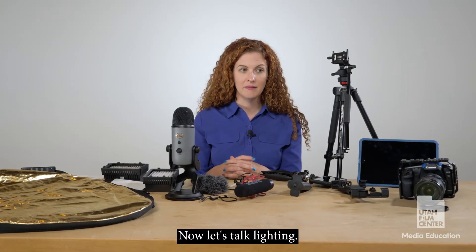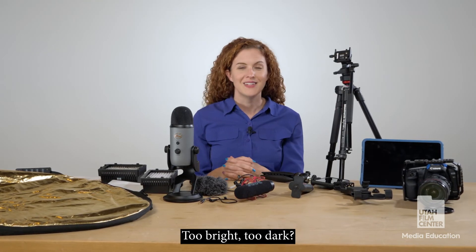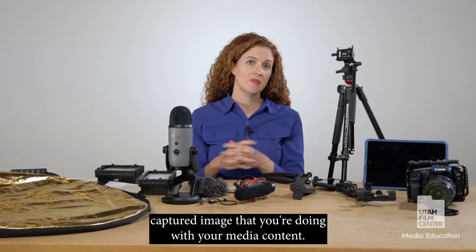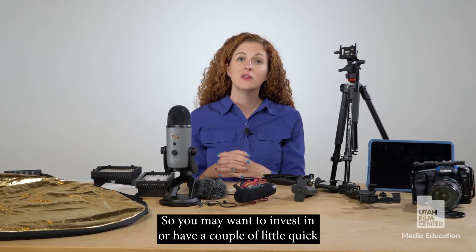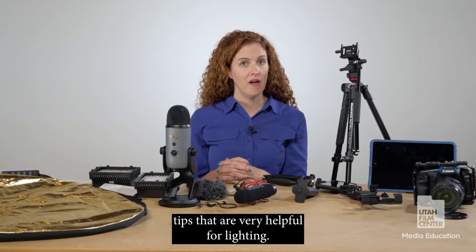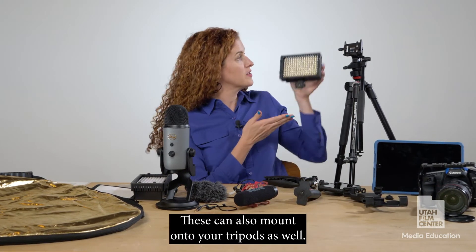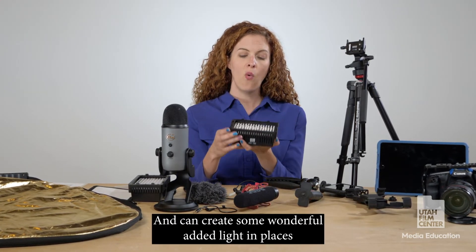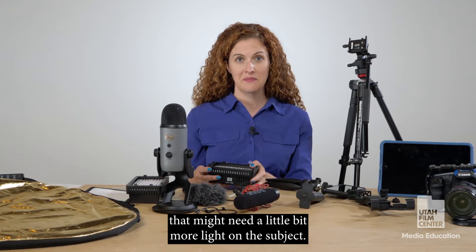Now let's talk lighting. Lighting is a very important aspect of your film — too bright or too dark can actually alter the quality of the captured image. You may want to invest in a couple of quick lighting solutions. The first thing you can do is invest in some lighting equipment. These can also mount onto your tripods and can create wonderful added light in places that need a little bit more light on the subject.